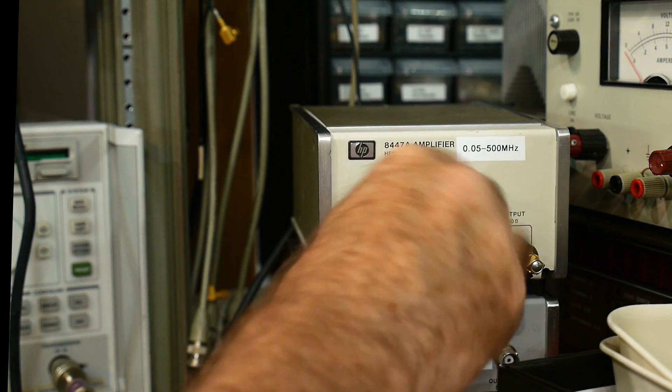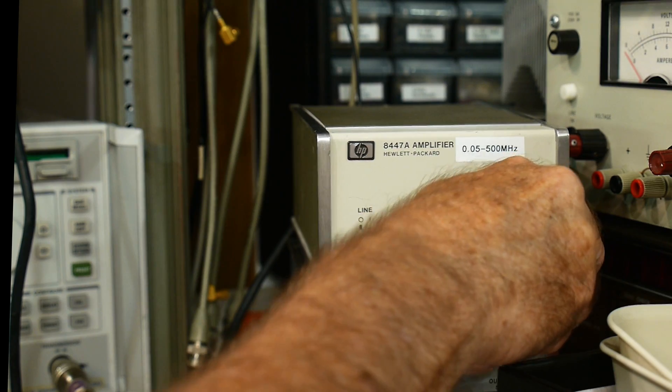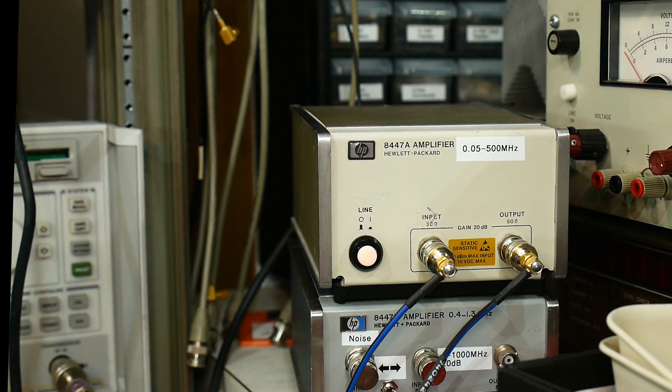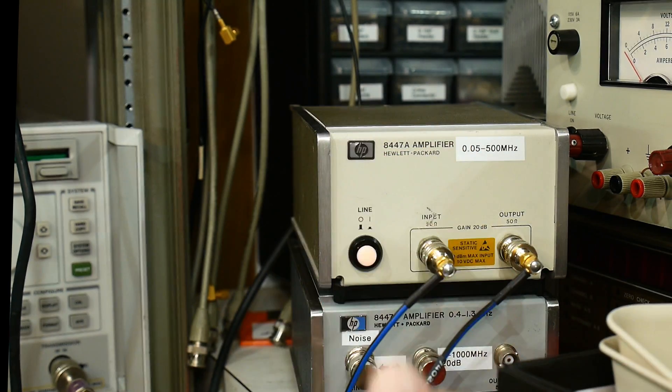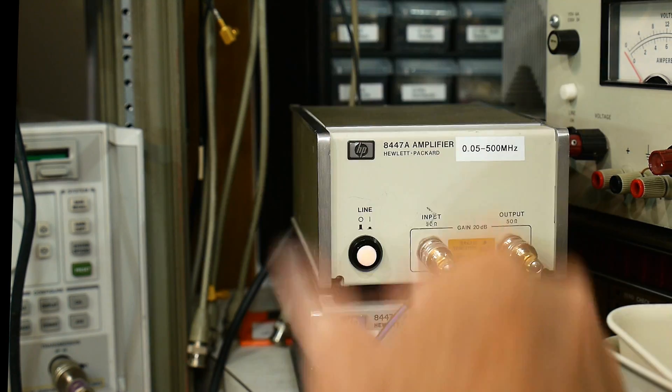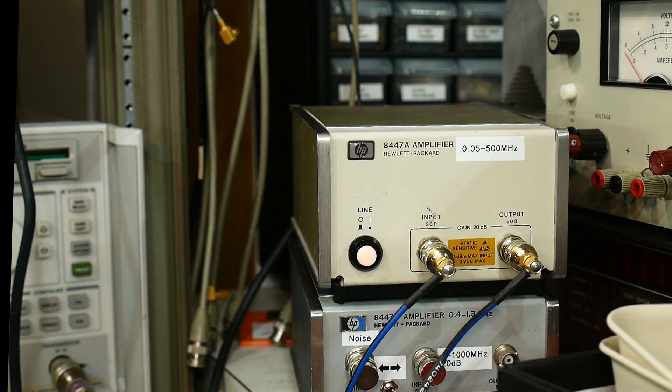But what if you put in a whole bunch of power — will the amplifier continue to work? No, it enters saturation. There'll be a point where it just can't output any more power, and no matter how much power you put on the input, it's just not going to come out because you've gone past the capability of the amplifier.